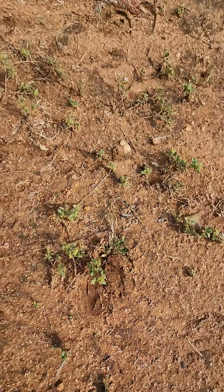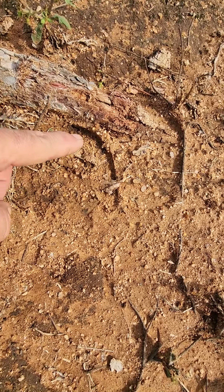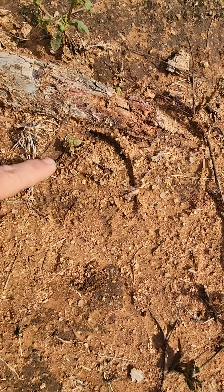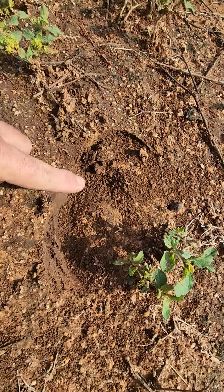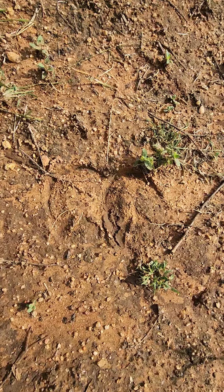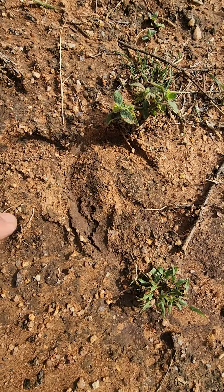A little further along, there's the hind foot - and that's actually just a twig there, so you can't really see the front foot here. Here's the next one: there's a front foot and a hind foot in it, and so forth. Here is a really clear example of the V-shape in the back of the foot.